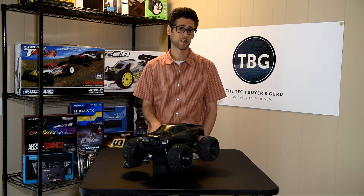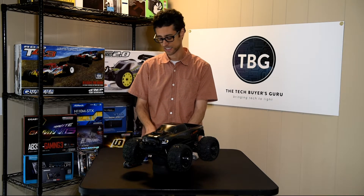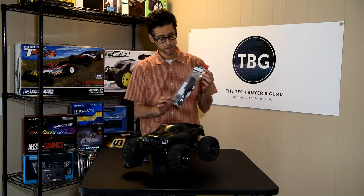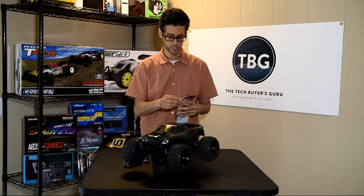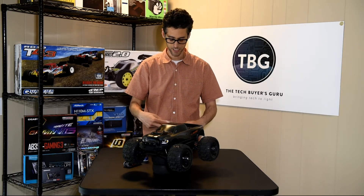But there's one component, one hop-up that a lot of people are probably interested in, and that is the Team Redcat Center Differential Kit, which I've got right here. I'm going to be showing you how to install this kit — I'm going to open this up right now and tell you what's in here, and then we're going to move into a hands-on installation.